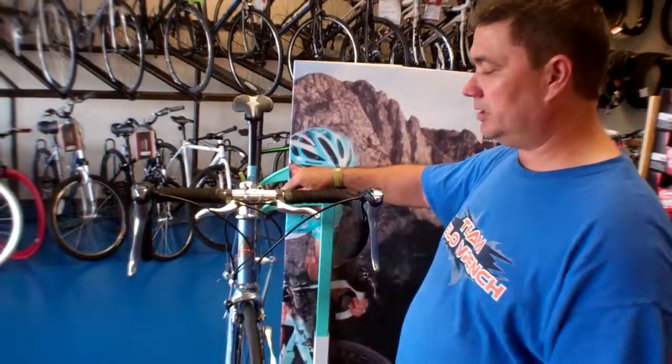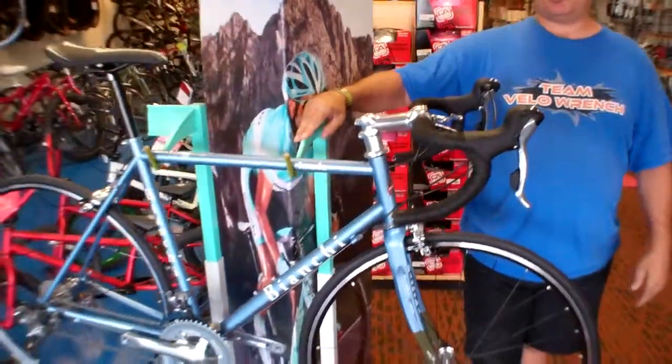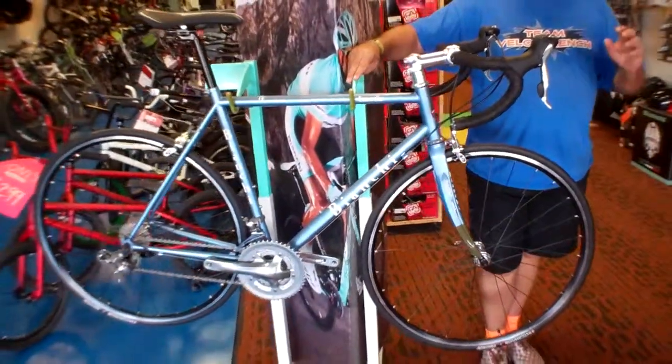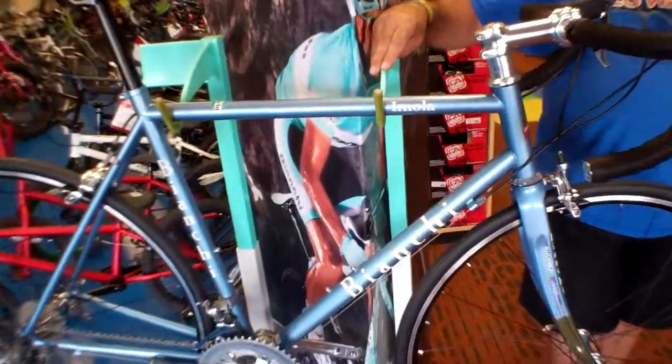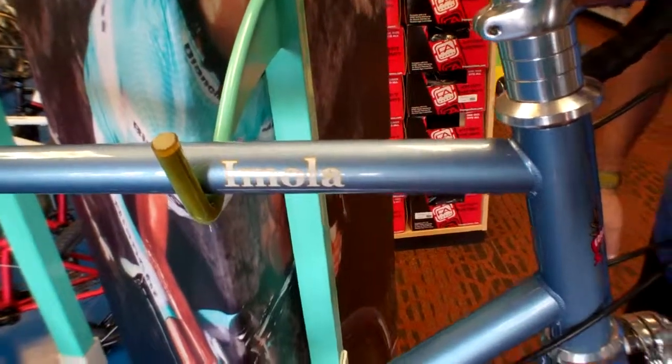This is the Bianchi e Mola. This is kind of a go-everywhere, do-everything type bike. It's a great commuter, it's a great fast heavy exercise bike, and it's good for even some light spirited racing if you're into that kind of thing.